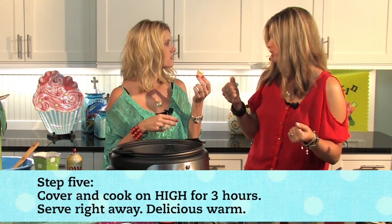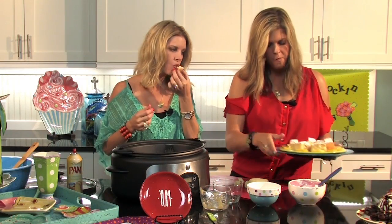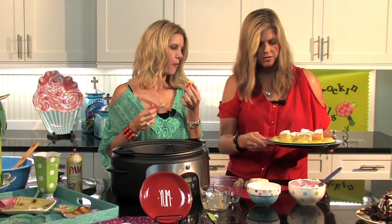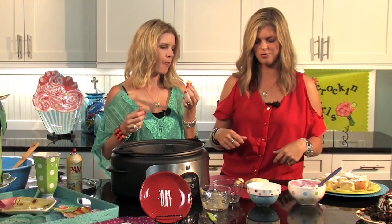I did sprinkle some powdered sugar over the top — it makes it a little prettier. This is really good warm, but it's also great kept refrigerated. We hope you all enjoy this one as much as we are!